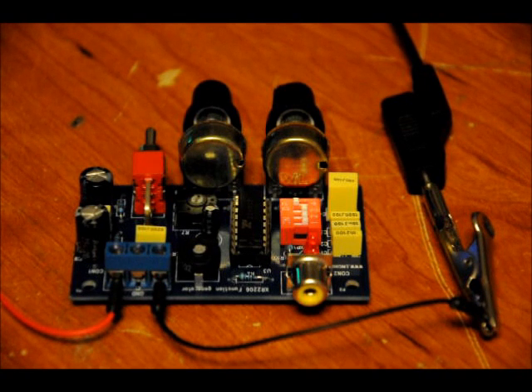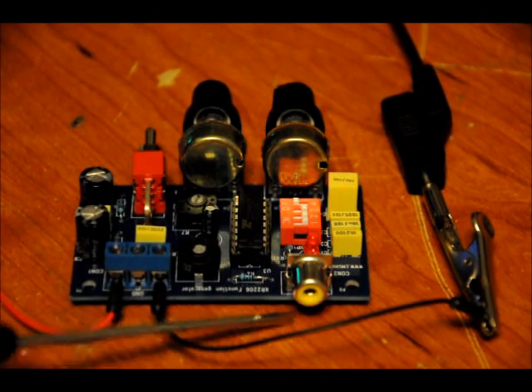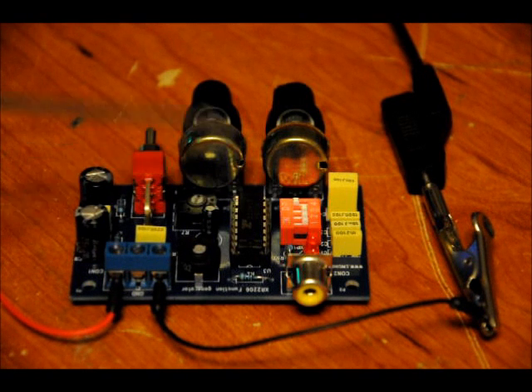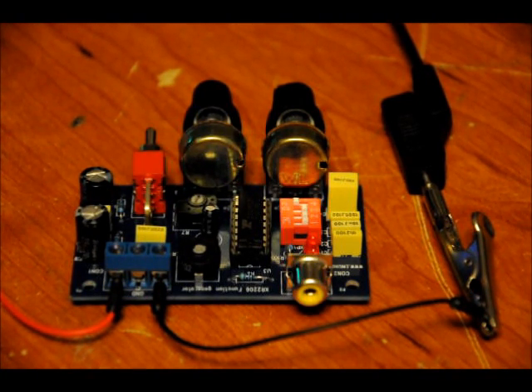The basic overview from a hardware perspective is you've got four onboard potentiometers, your output terminal, your input terminal, your positive and negative reference voltage with a ground node in the middle. You've got your DIP switch that offers different levels of frequency — right now set to the lowest level — and there are four different levels. You've also got your switch that switches between triangle wave and sine wave.